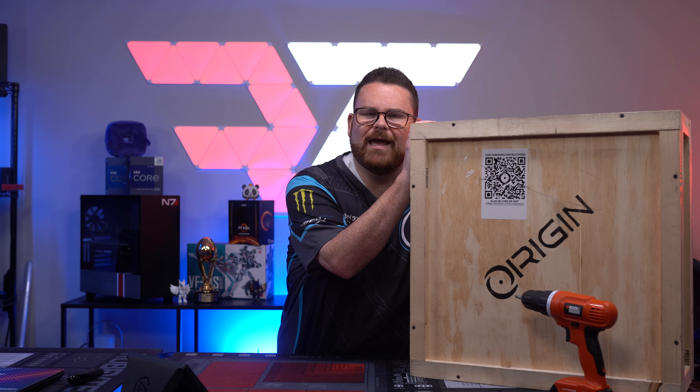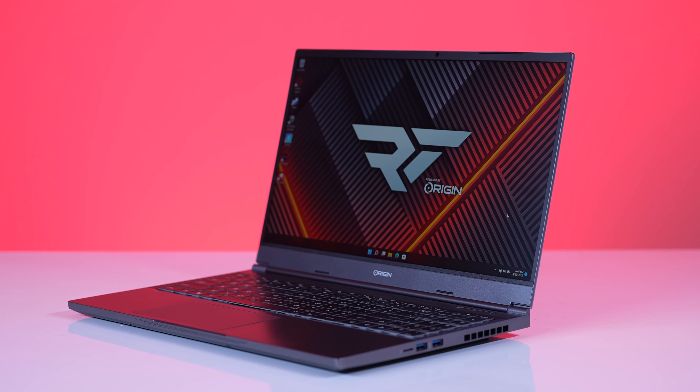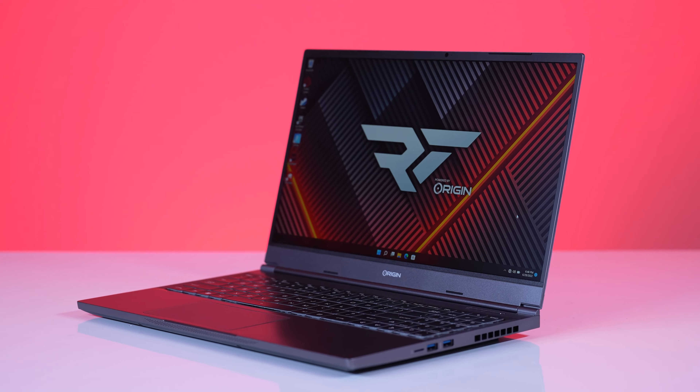Origin sent us another one, and this time we're gonna check out the Evo 15S. Hey, and they fixed the instructions problem.